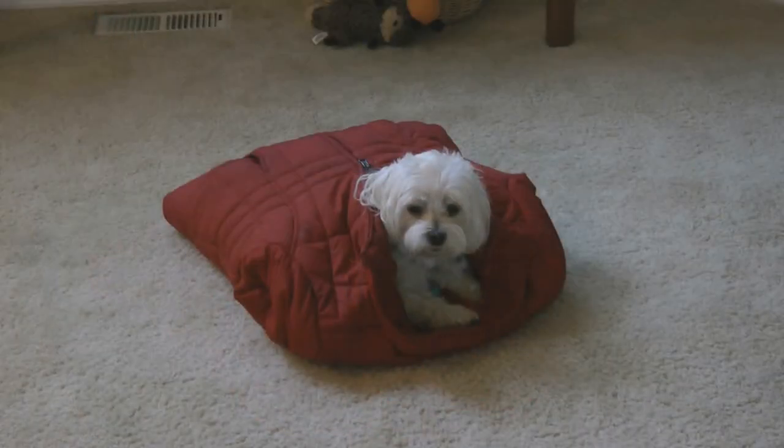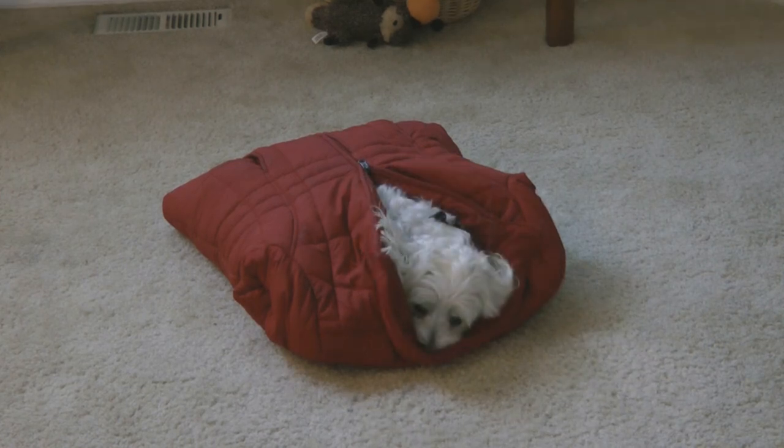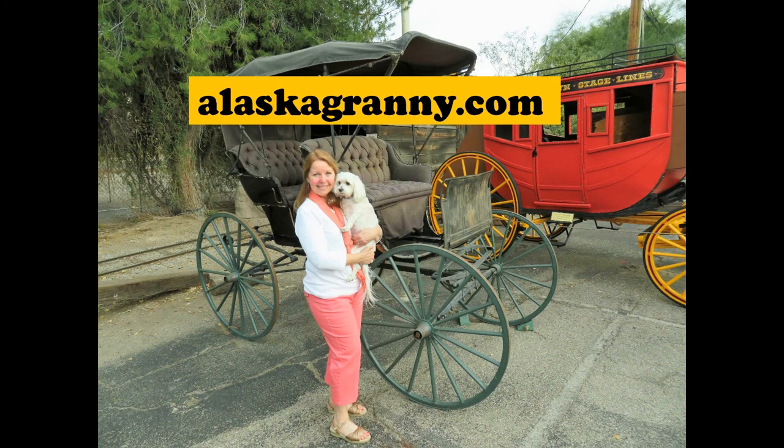Try making a sleeping bag for your favorite dog out of a coat. Learn more at alaskagranny.com. Please subscribe to the AlaskaGranny channel.